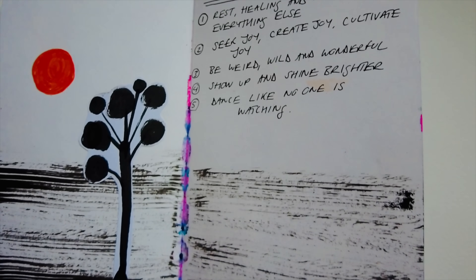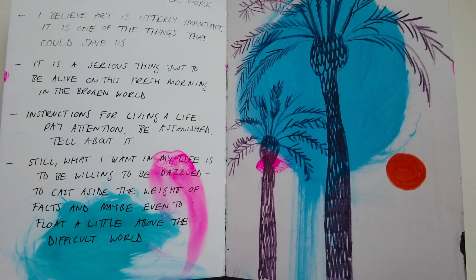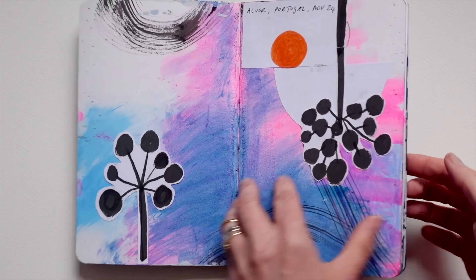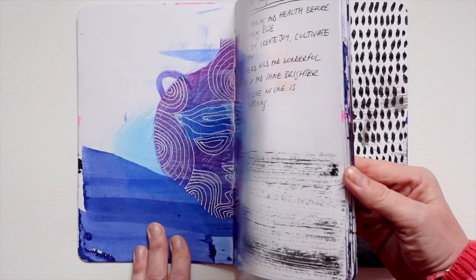I made a list of important things for me to remember: things like seek joy, create joy, cultivate joy — just some notes to myself. Be weird, wild and wonderful. I was reading some poetry from the American poet Mary Oliver, so I gathered some of her words of wisdom. She's written instructions for living a life: 'Pay attention, be astonished and tell about it.' I just think that's lovely — that's what I'd like to do in my life.